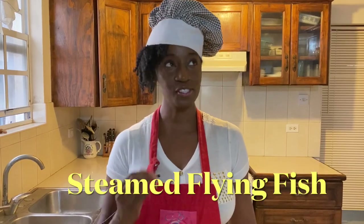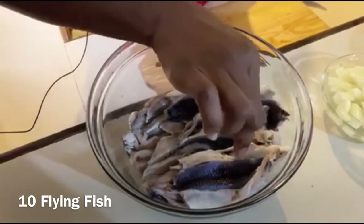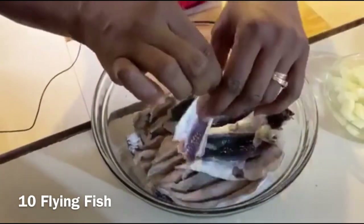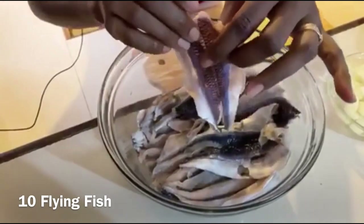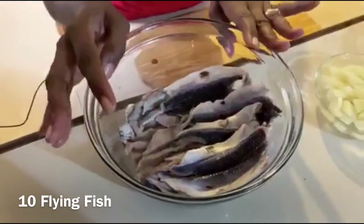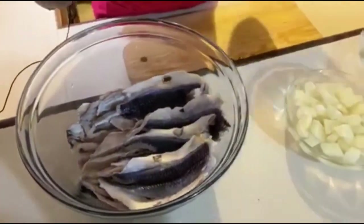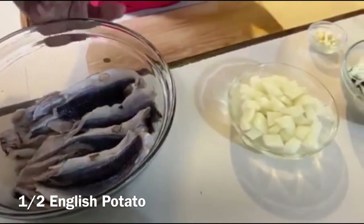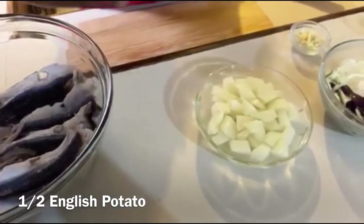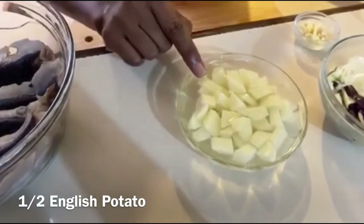So delicious! Let's go over the ingredients. We have about 10 flying fish — I would have removed the head, I'll link the video in the description box below. These 10 flying fish are soaking in lime juice and salt just to remove that rawness from them.